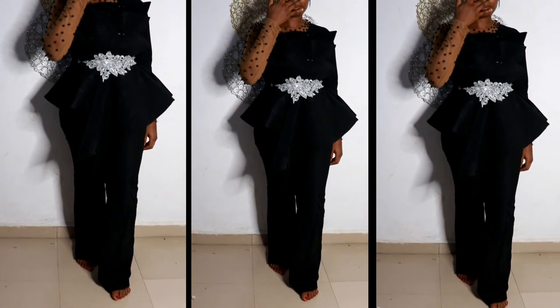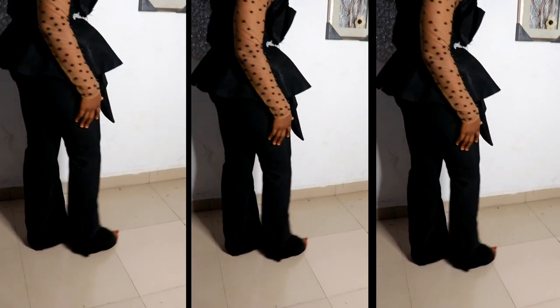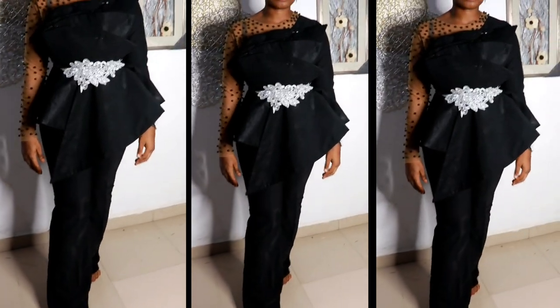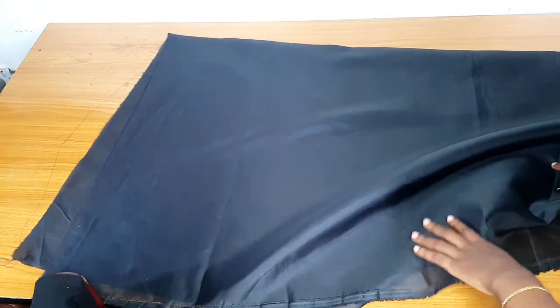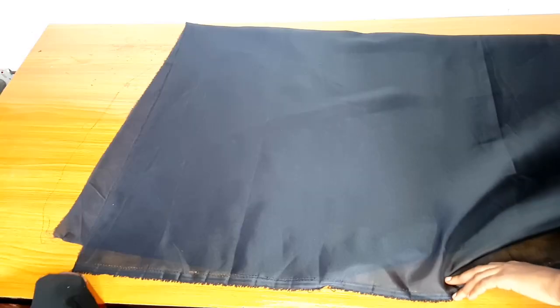Hey loves and welcome back to my channel. In today's video we are going to make this overlap trendy peplum detail — we are going to do only the peplum part. As for the jumpsuit, we have our jumpsuit class coming up on the 30th of this month, so please ensure to register. We also have our blazer class — I'll leave the link to the Telegram and WhatsApp group in the comment section.